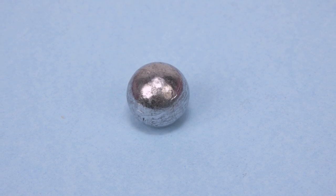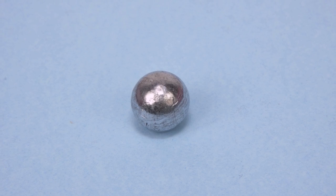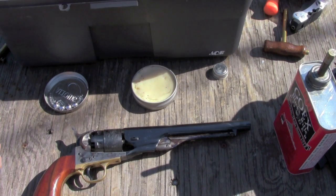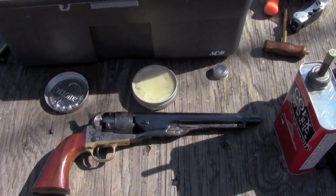In this video we're just going to cover the round ball, and in two other installments we'll cover each of the other projectiles. Let's load the 1860 up, starting with round ball.